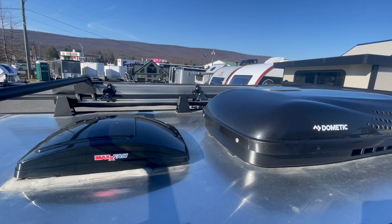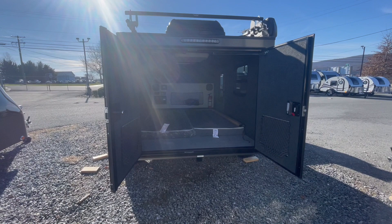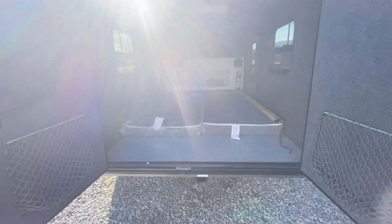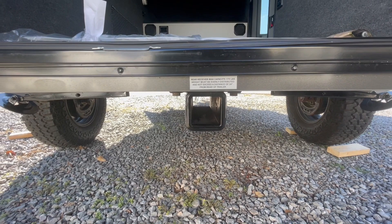On the rear you will notice you have two ambulance-style doors that are covered by the 270-degree batwing awning attached to the sidewall. Before we get inside, I just want to point out you have a receiver on the rear rated for 175 pounds — perfect for your bike rack or even a storage rack.